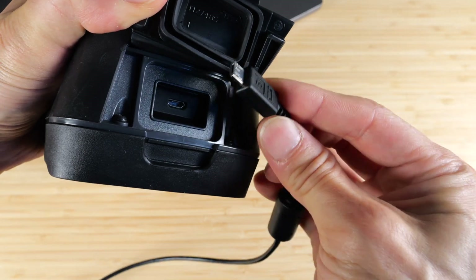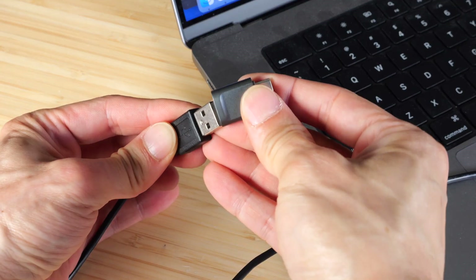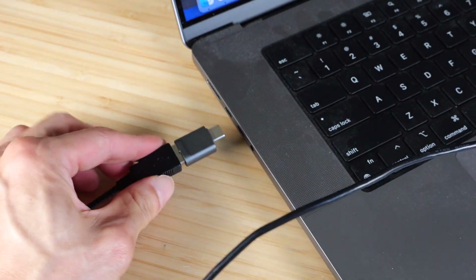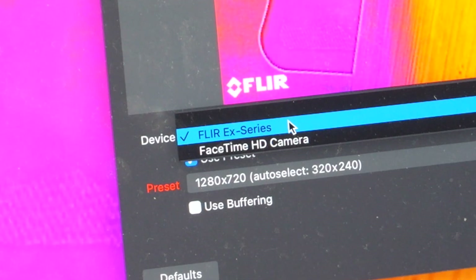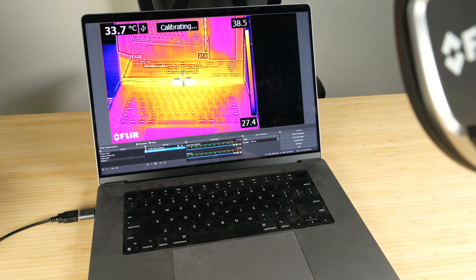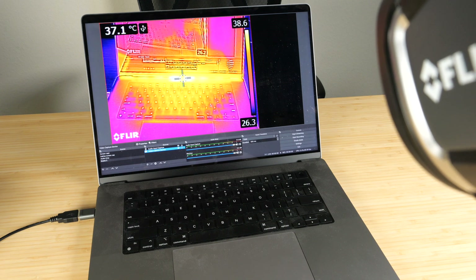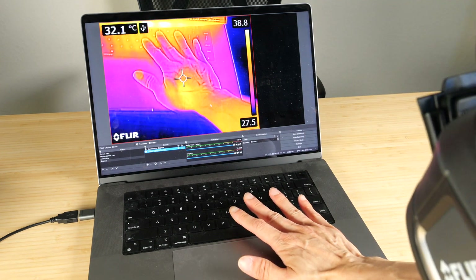At the top, there's a micro USB port. It comes with this extra long cable — you just plug it into the top. The other end is USB-A, so I need a USB-C adapter to go into my MacBook Pro. It'll appear as Flare EX series. You just select that device and point it at the laptop at this really hot spot towards the top — it's 37 degrees.